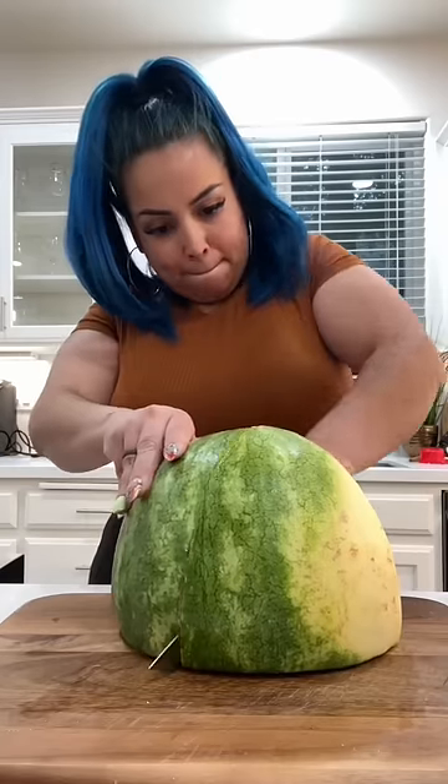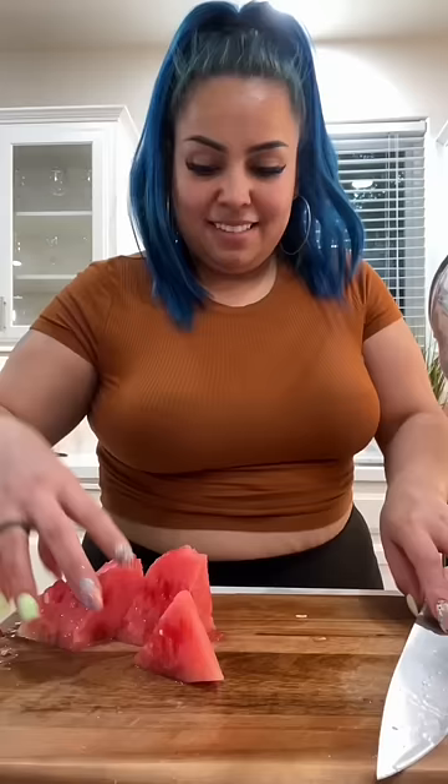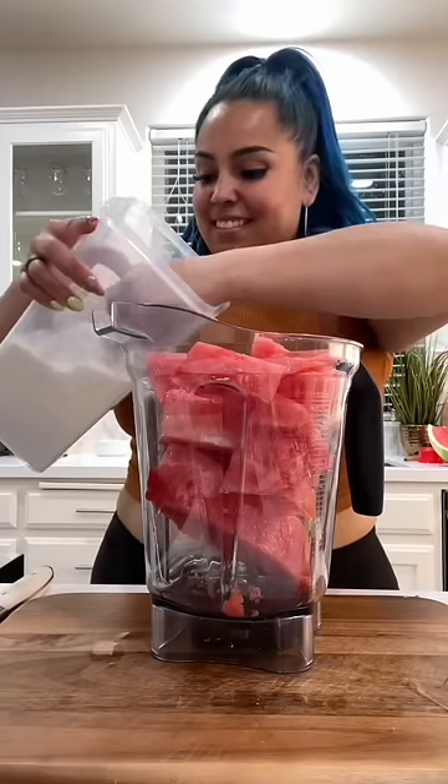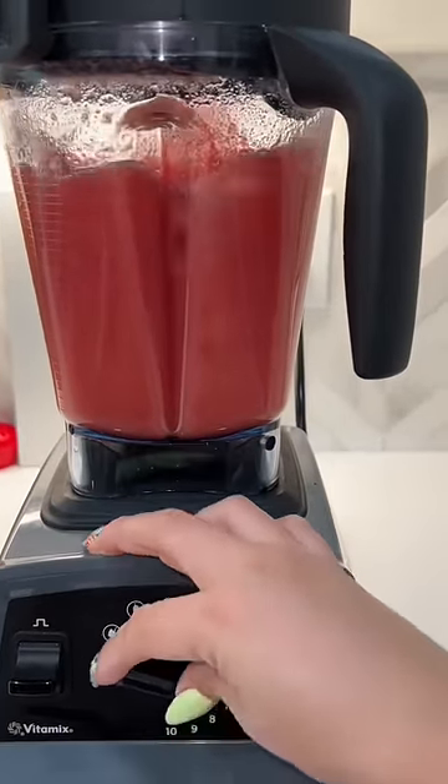We're making a watermelon lemonade, but not just any watermelon lemonade. I'm gonna begin by cutting a quarter of a big papa watermelon. We're gonna put it into the blender, and depending on how sweet your watermelon is, that's how much sugar you're gonna add. I'm gonna add one cup of sugar only.